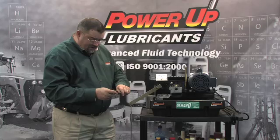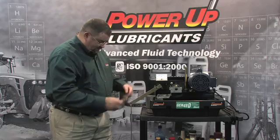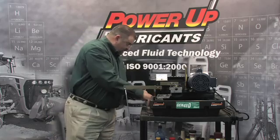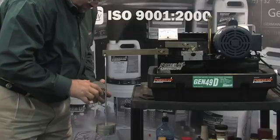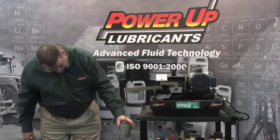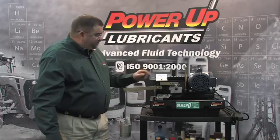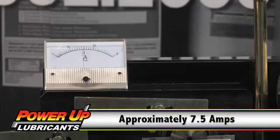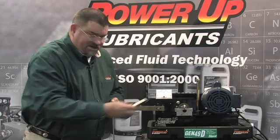Let's turn our bearing again to a new spot. Seven weights — Slick 50 actually added one weight extra over Mobile One. Let's also take a look at where our amp meter is peaking out once we seized up. That concludes our test with the additive.